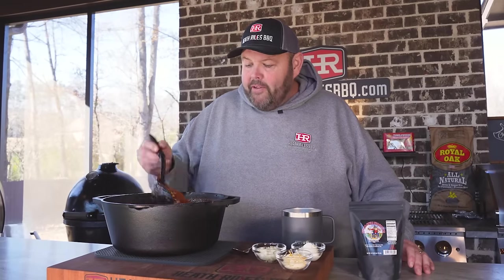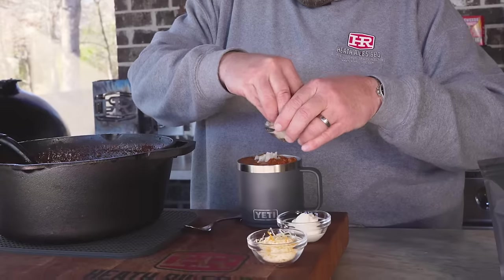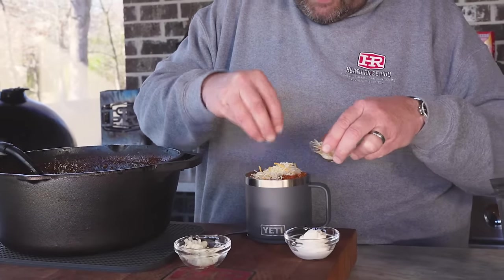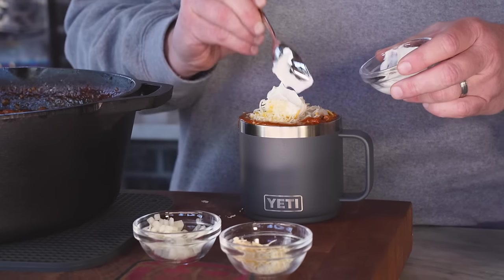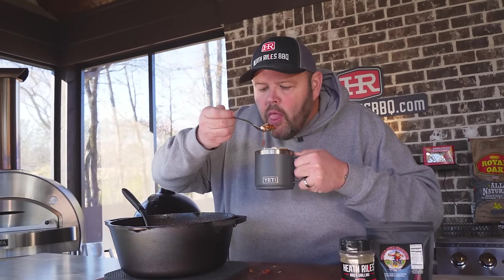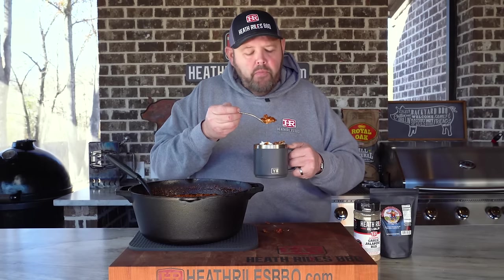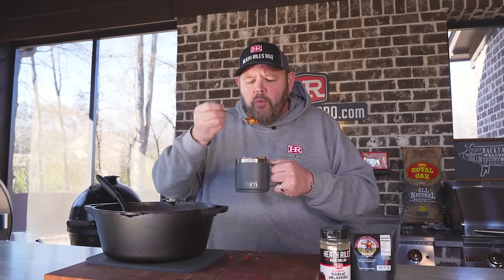I can't wait to get in here and try this chili, so let's get some scooped up. You've got to top it with a little bit of onion, some cheese, and a good old dollop of sour cream. That looks like some good chili. Let's eat — oh, it's going everywhere, kind of overfilled my bowl. Y'all, this right here screams outdoor weather, fall, winter, and friends. This is some really good chili. You guys need to run to the store, buy the stuff, and make it — you will not be disappointed.